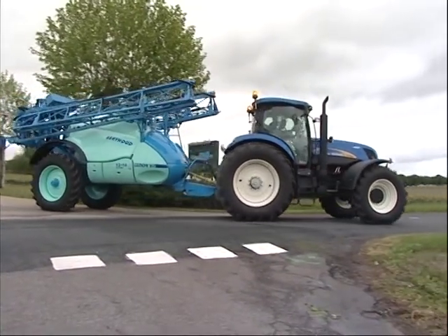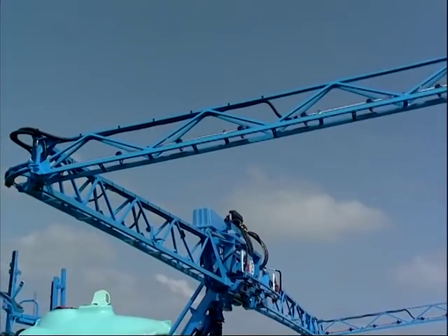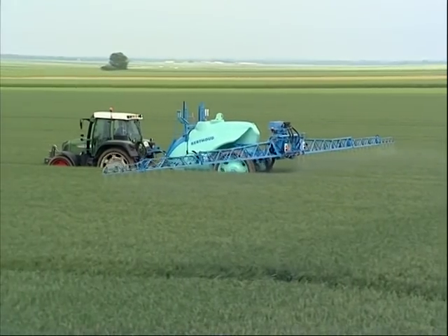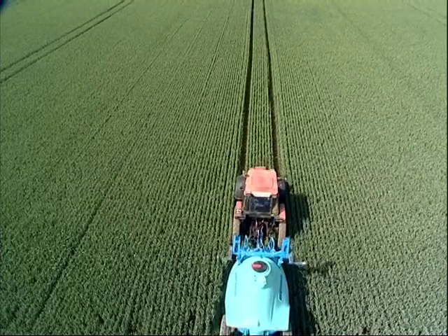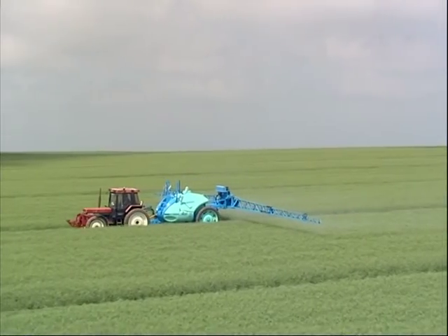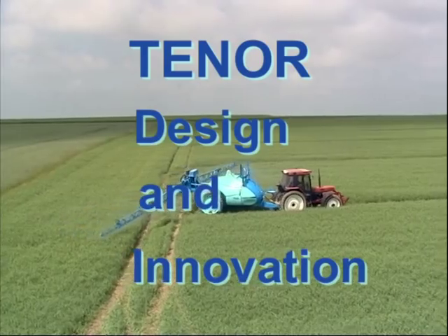Tenor, the new trailed sprayer, is designed to meet the requirements of the future. Safe and easy to operate. Greater productivity. Ergonomics. Environment friendly. For best spraying practices and precision farming. Tenor, designed for performance.